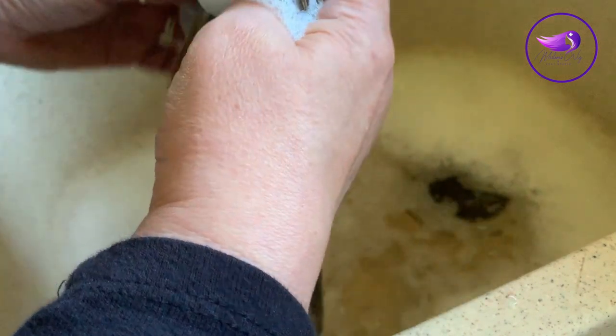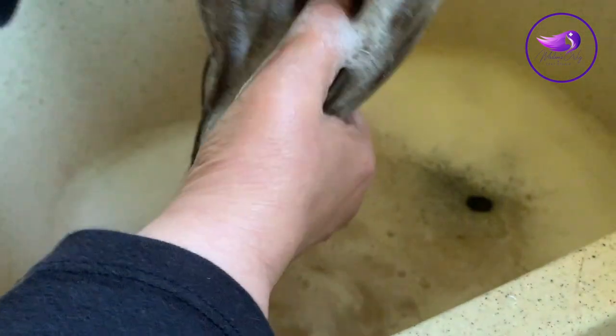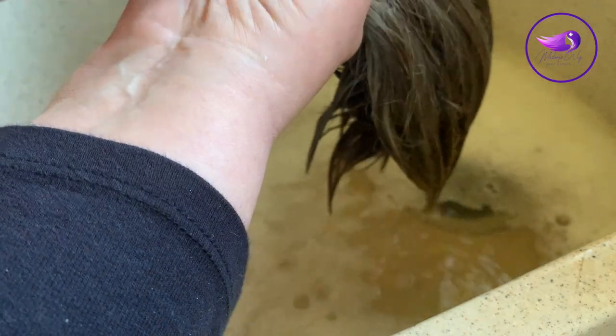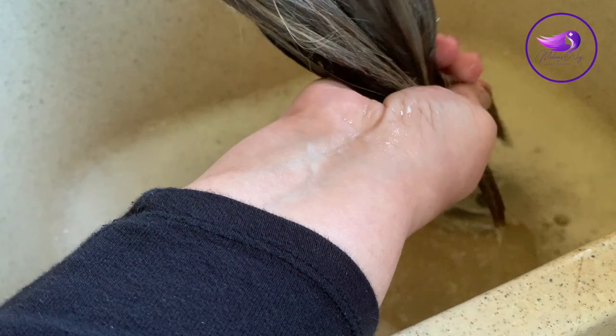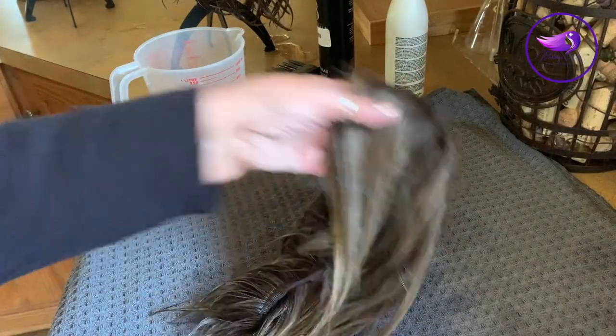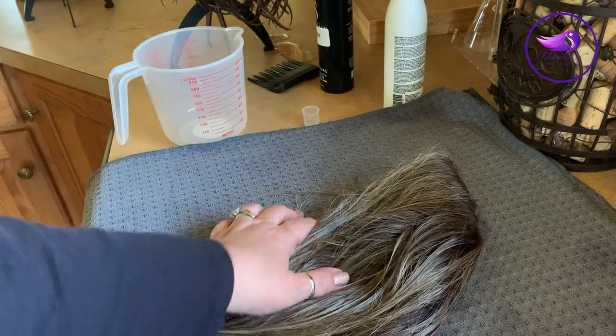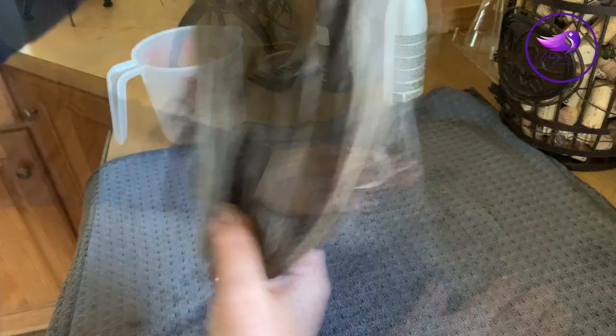After about 15 minutes I take some of the water, clean the lace, and clean inside the cap. Then I rinse it under cold running water. Once all the shampoo is out, I gently squeeze like we did with the hand-tied cap. Then I place it on the microfiber towel — these towels are pretty large, so you can use them for a couple of wigs — and press it down to eliminate any excess water.